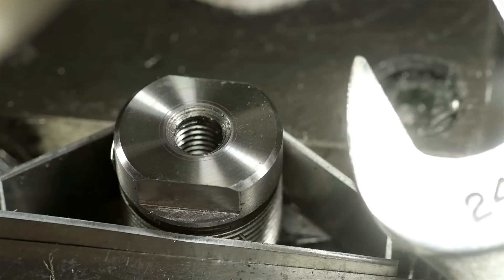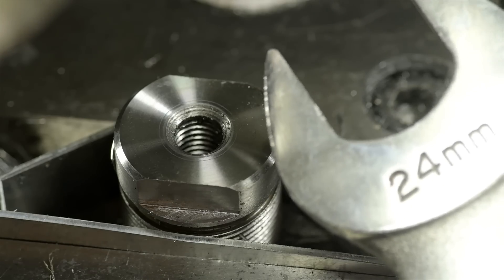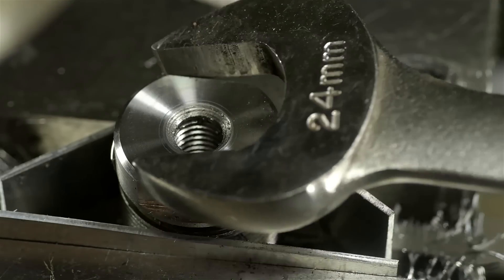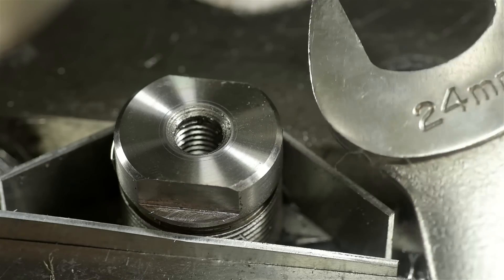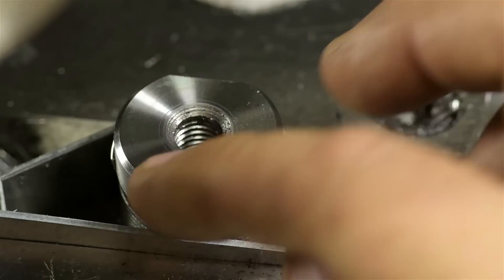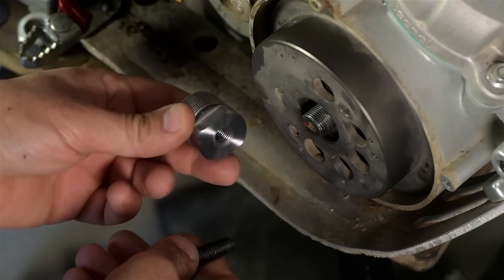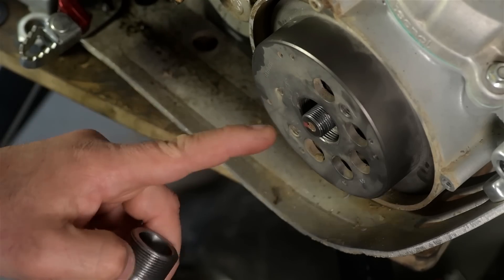Moment of truth. If we did our math right, a 24mm wrench should drop right on this. 24mm seems to be a popular size on these bikes, so this would be out anyway. I'm gonna deburr it a bit, just hit it with a file, and we'll go try it out. I'll deburr this later — I am anxious to try it out. But if I cut myself, it's on you.